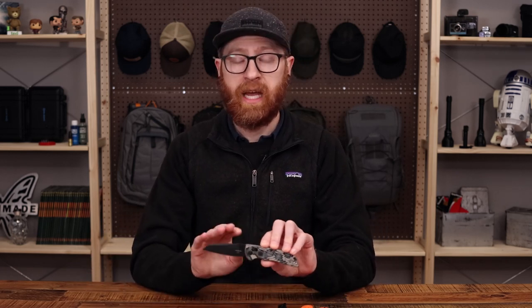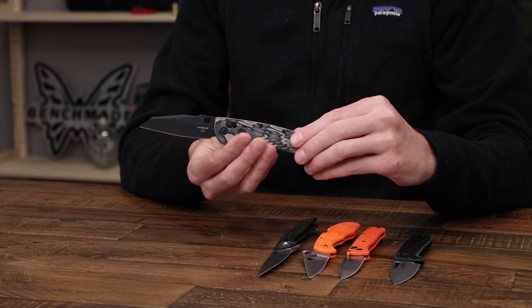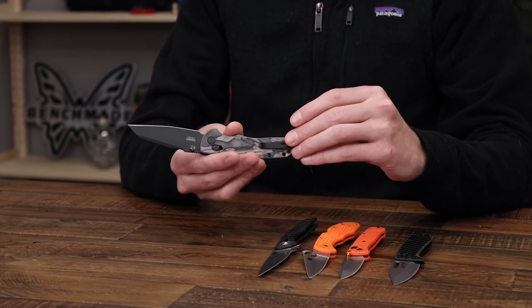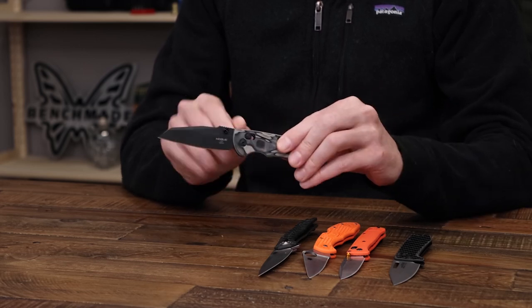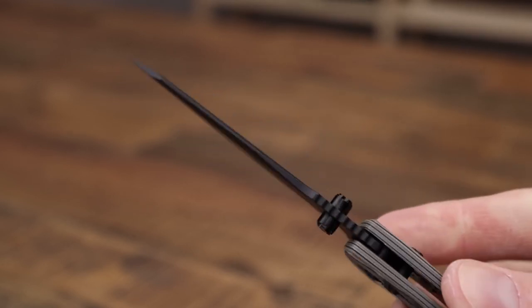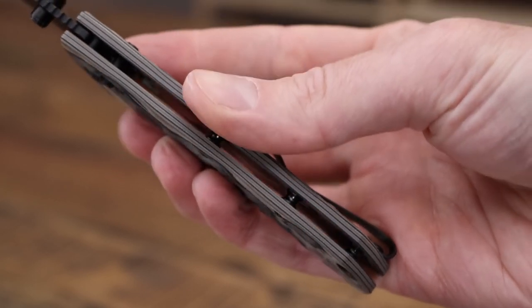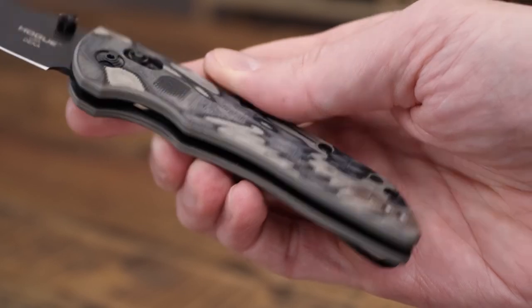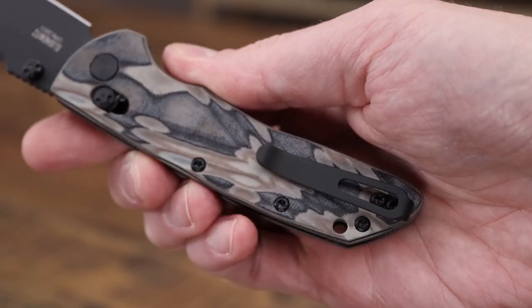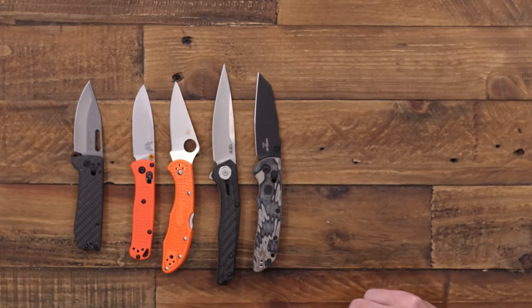Next we have the Hogue Deca. This is a similar design to the Benchmade Bug Out and has fully ambidextrous operation with dual thumb studs, the ambidextrous able lock, and a reversible deep carry pocket clip. We've got a modified wharncliffe blade of CPM 20CV for excellent edge retention and corrosion resistance with a discreet black Cerakote coating. We've got Gmascus layered G10 for the handles for a bit of style, and of course some milled texture for traction — a solid, high-performance option with a little bit more style.